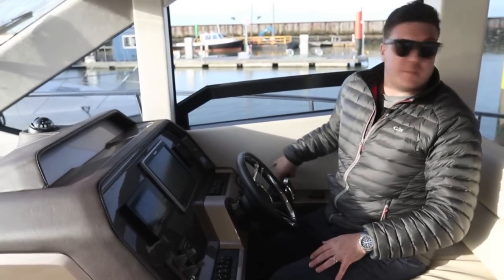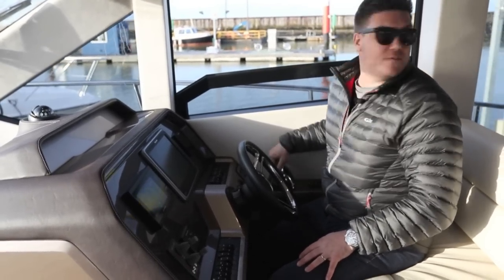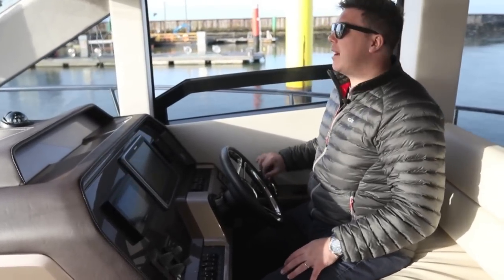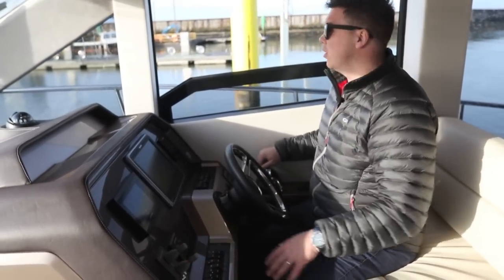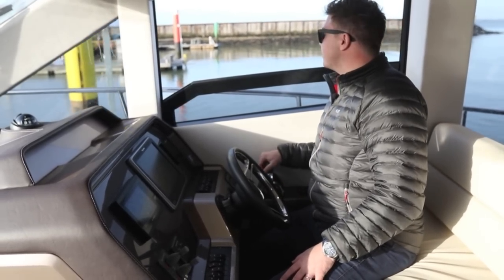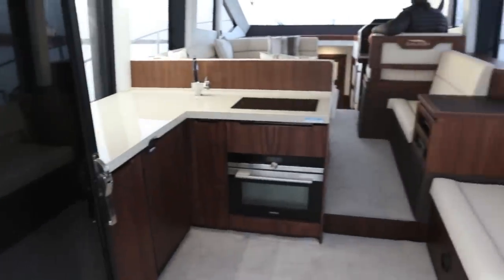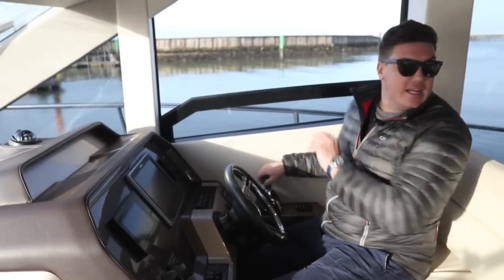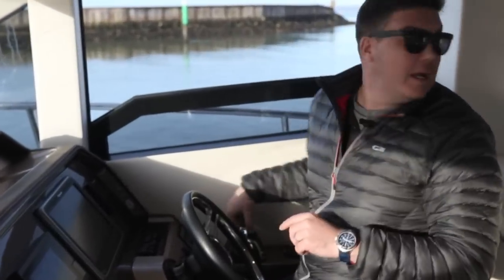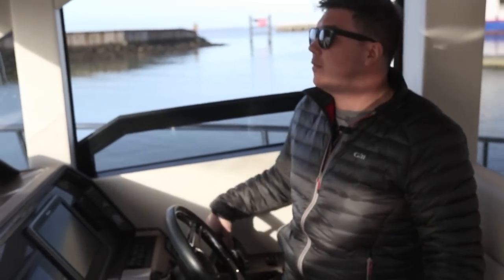Right, off we go. This particular boat has got the shaft drive option with a pair of 550 horsepower Volvos, and given the amount of bow they have and the fact that you have both a bow and a stern thruster, manoeuvring this boat even without the joystick is incredibly easy. And because there's so much glass in here it's really easy to see where you're going — even though you've got this big mullion, there's enough glass behind you that you can really easily see off both shoulders. It's dead easy to manoeuvre even from down here.